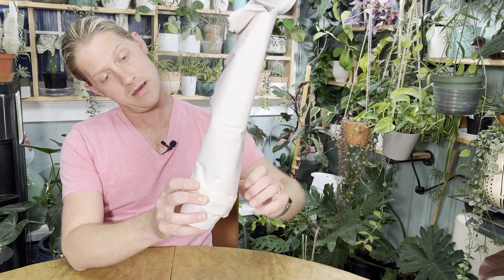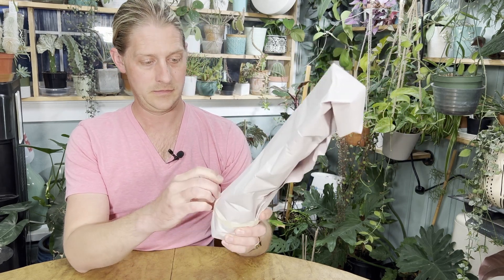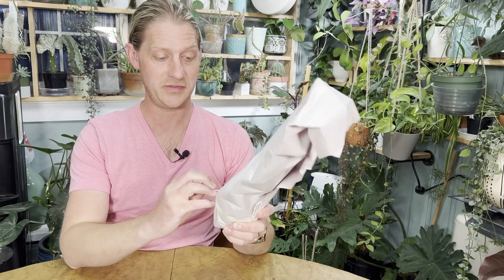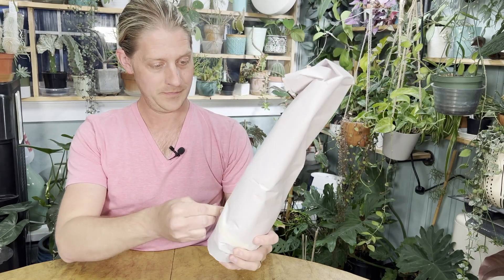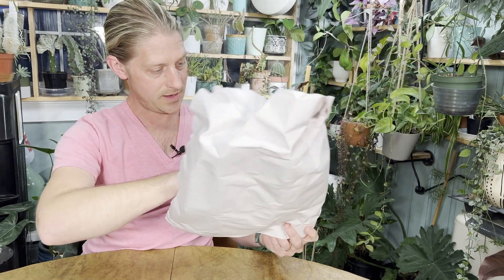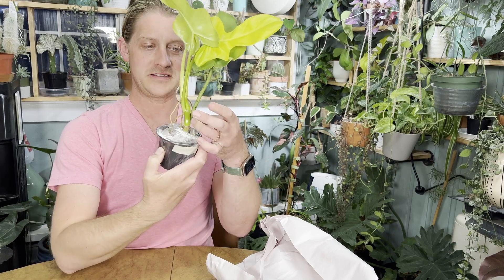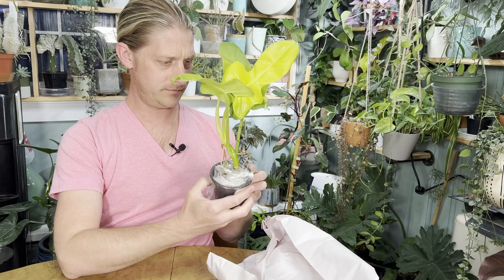We have got a Philodendron bipennifolium aurea. I've got a little addiction to philodendrons — love me some aroids. Such great packing. Gorgeous. Look at these gorgeous aerial roots — minty, lime green. Beautiful. A new leaf on the way. Very pretty.